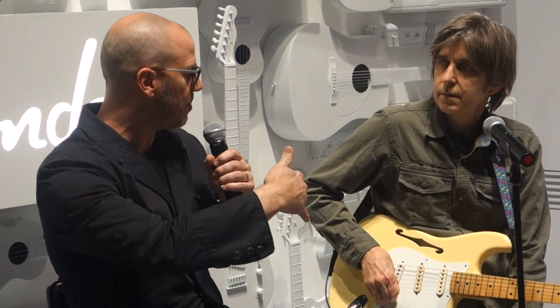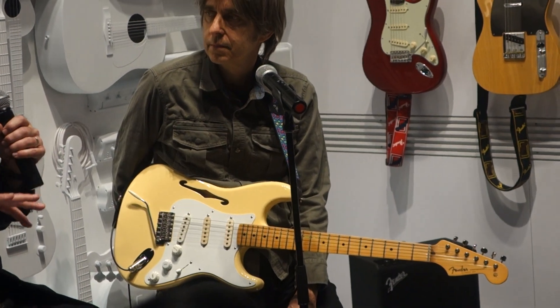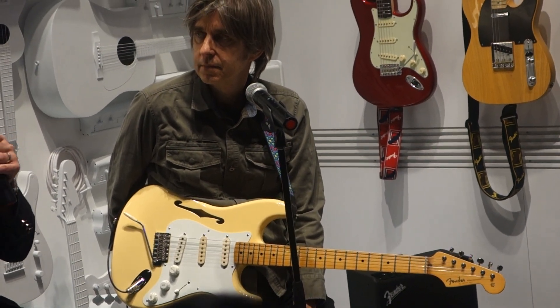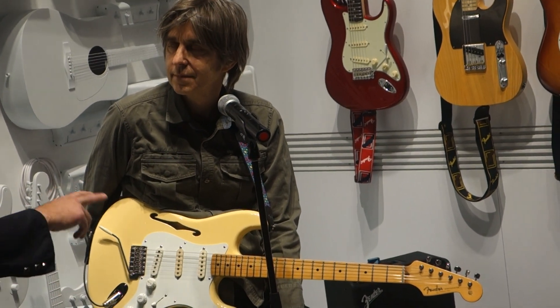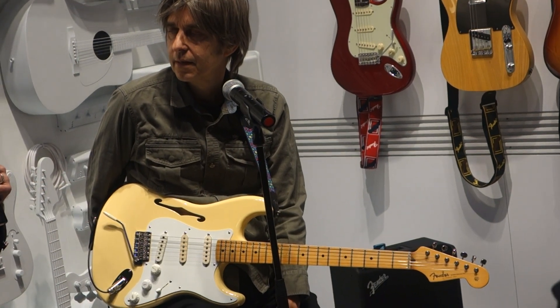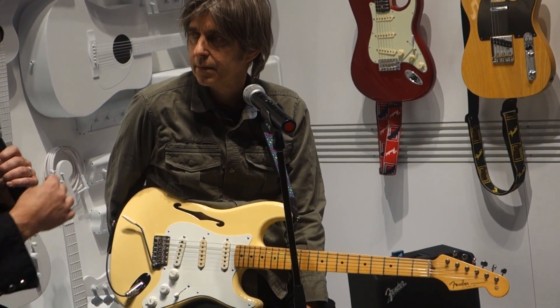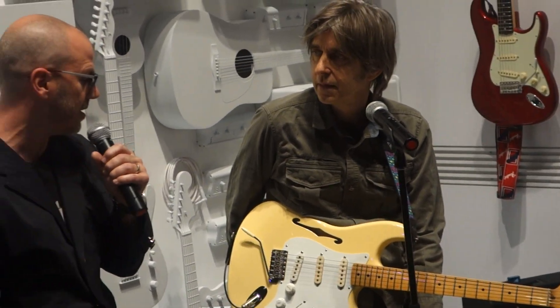Yeah, it was a really interesting project, because in the past we've done some thinline Stratocasters, but they always had a flat top — didn't have the arm contour and the body contour. It probably took about two years working on this to get to the point where we retained everything that everyone loves about a Stratocaster, still gave it the tone that we wanted. We moved the F-hole around a little bit, messed with the wood inside, messed with different types of wood. We really came out with a stunning instrument.